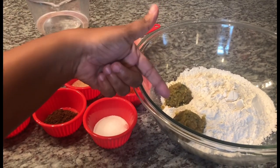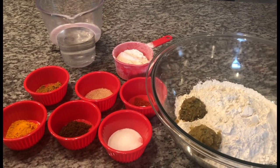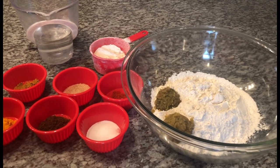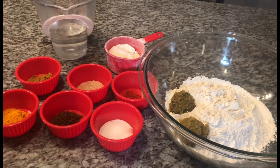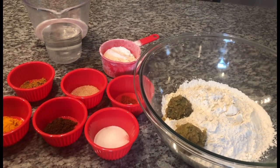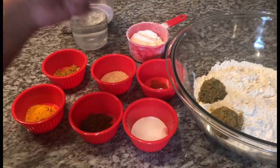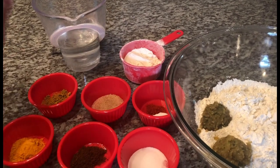Here we have some flour and some of my green seasoning. I have a recipe on YouTube for my green seasoning blend — it packs a bunch of flavors: garlic, ginger, thyme, leaf pepper, and more. I'll put the link below. Everything I'll be using will also be listed in the description with measurements. Over here we have some salt, roasted jeera, turmeric, curry powder, sugar, baking powder, cayenne pepper, and some water.